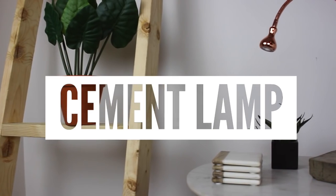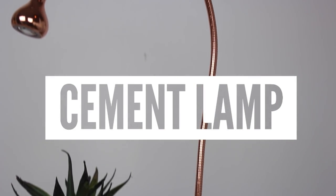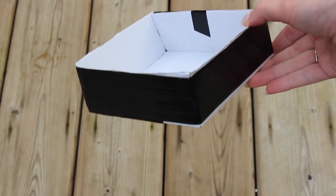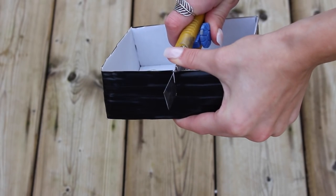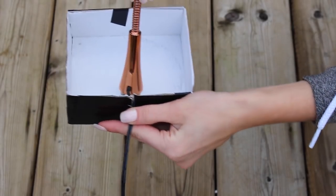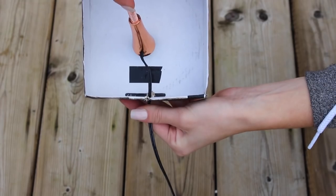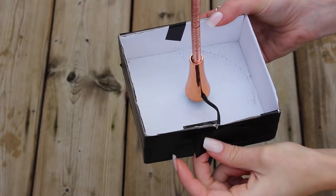Next up we have this DIY cement lamp that I'm absolutely in love with. All you need to do is go to IKEA and buy this lamp — it comes with a base, but I popped that off. I took some cardboard and made my own form in the shape I wanted. The cord sticks out, so I didn't want it above the cement, so I cut a little slit on the side to pop the wire through. I then taped that slit up so the cement wouldn't pour out — giving us a nice sealed box for the cement.